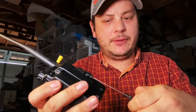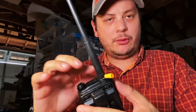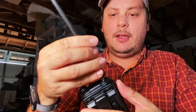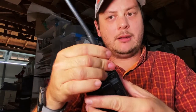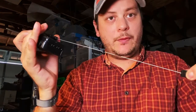The Ziptenna solves that problem by being a passive counterpoise. It doesn't have to make direct connection to the ground or shielding of your radio or antenna, and that allows you to protect your radio from accidental non-antenna connection, and further protect your radio from falling because it also doubles as your lanyard.